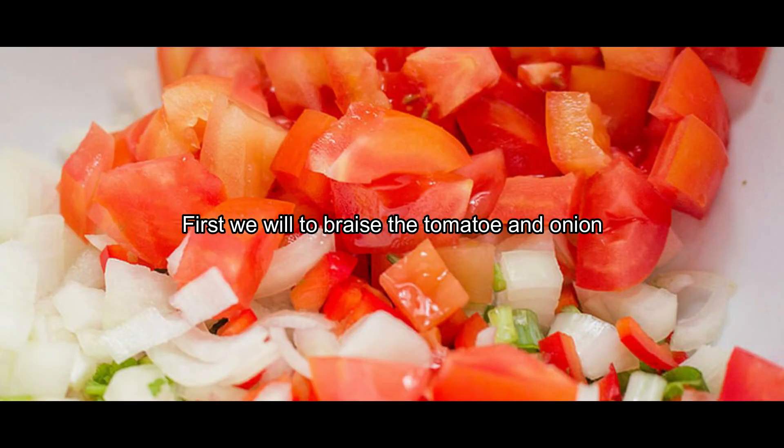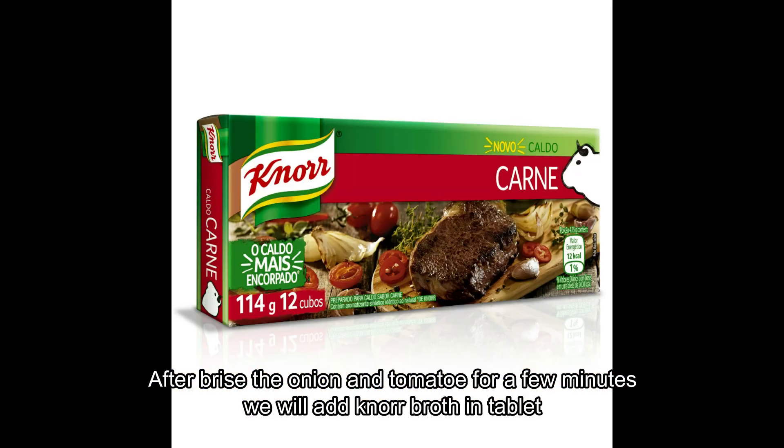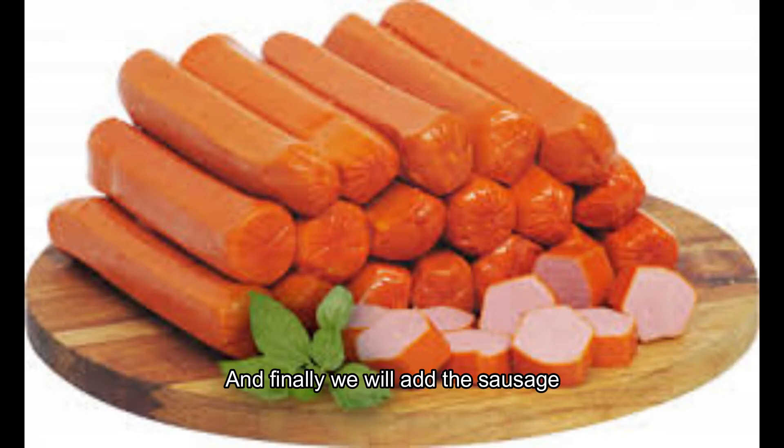First, we will braise the tomato and the onion. After braising the onion and the tomato for a few minutes, we will add the broth in tablet. After mixing, we will add the tomato sauce. And finally, we will add the sausage.